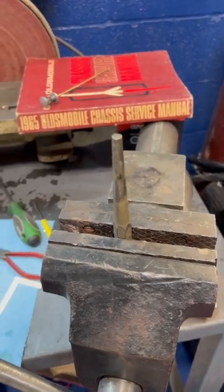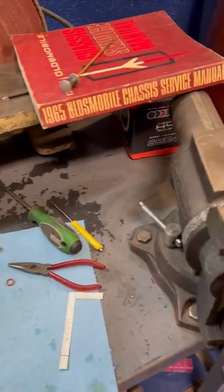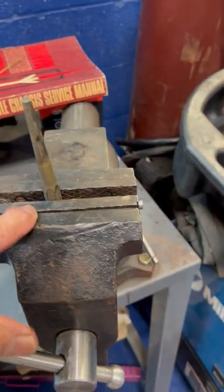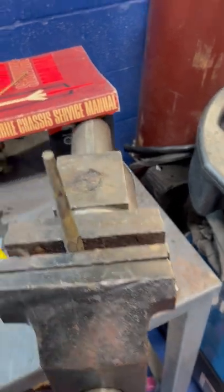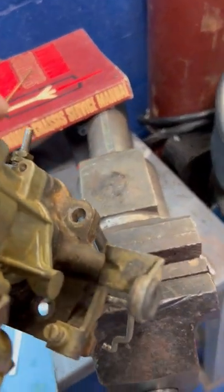Here's a quick tip when you're working on a carburetor. They're difficult to keep on a bench because they don't sit flat. So if you take your vise and put a tapered punch there, you can set the carburetor through one of the holes like this.